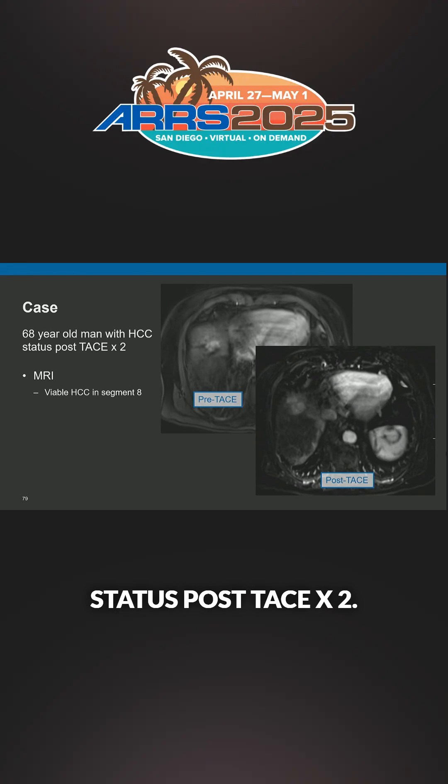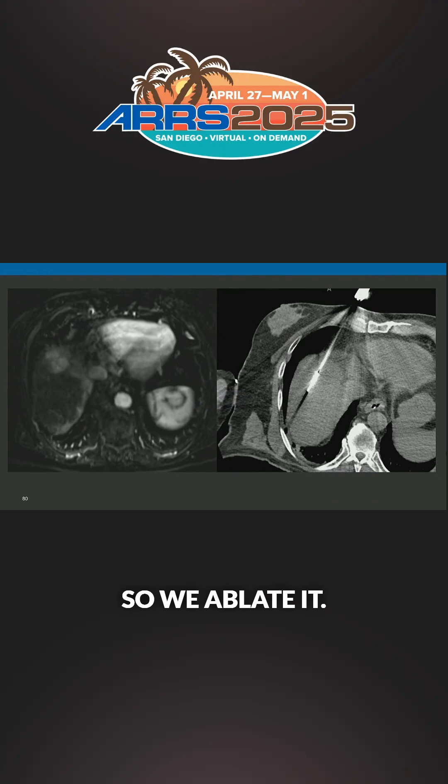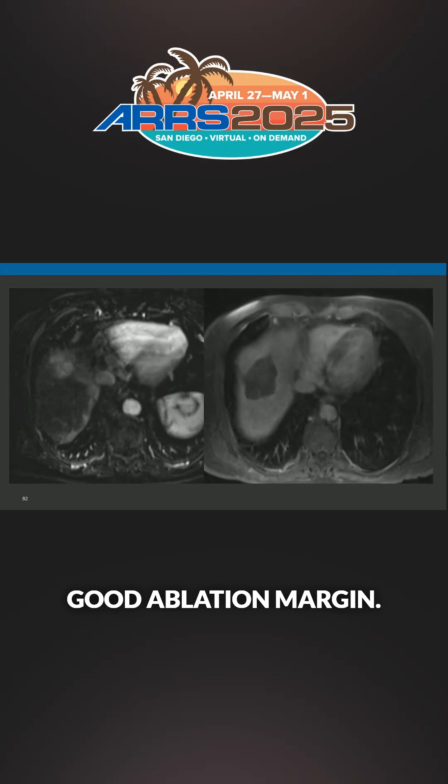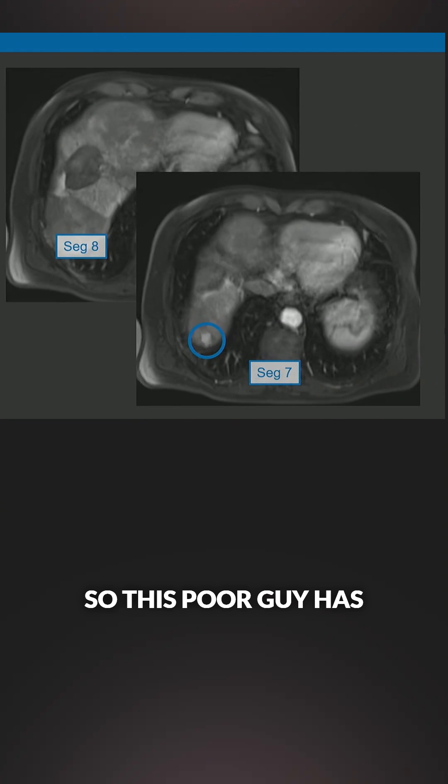68-year-old man with HCC, status post ablation times two. He has residual disease, so we ablate it. Good ablation margin. This poor guy now has another HCC back in segment seven — segment eight looks good.